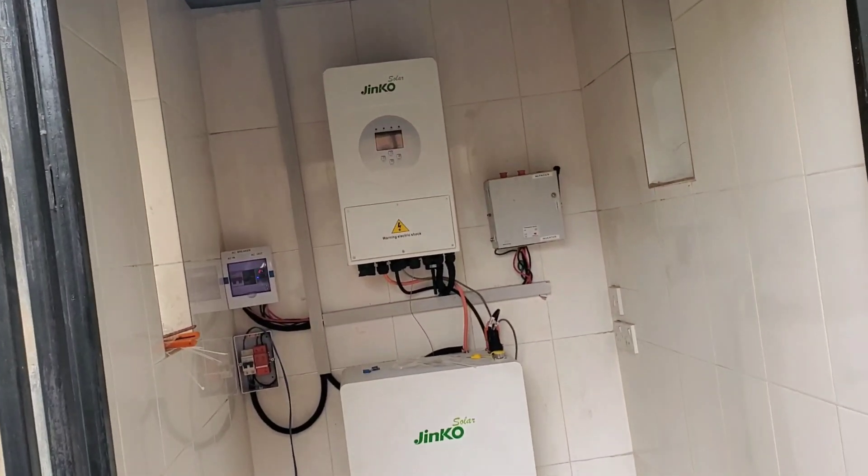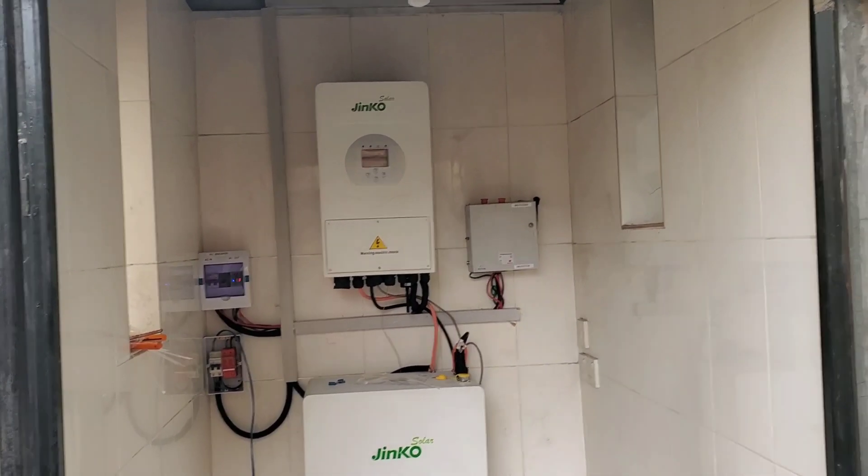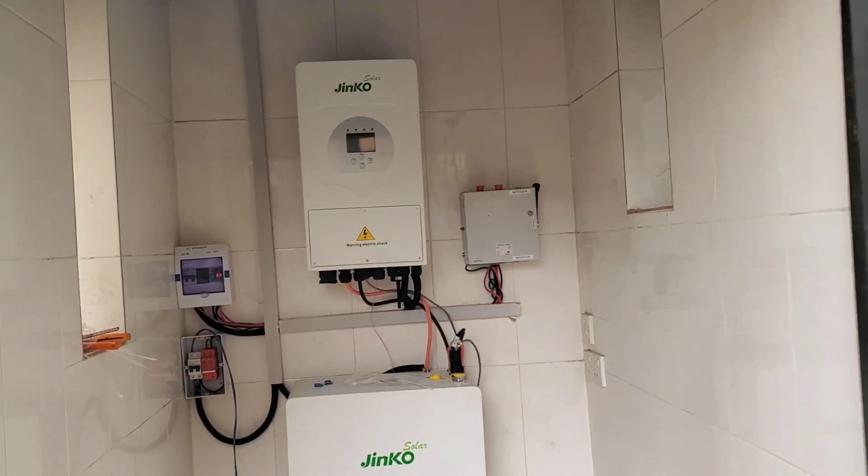Hello YouTube, Dr. Sola coming from Bagada in Lagos, Nigeria. So, you are familiar with this inverter.